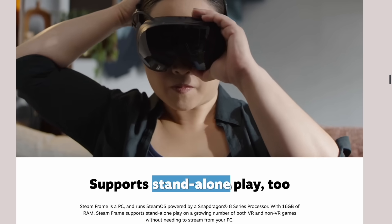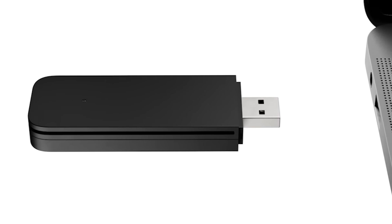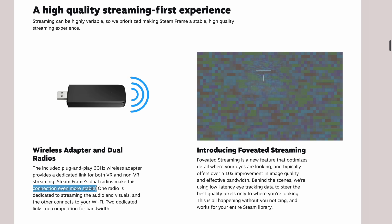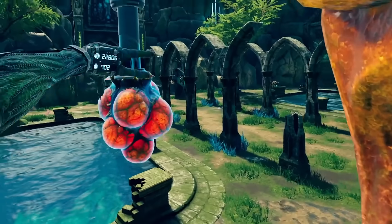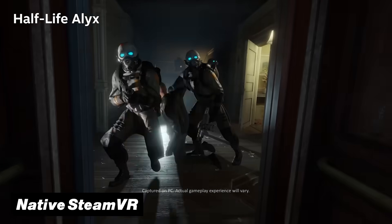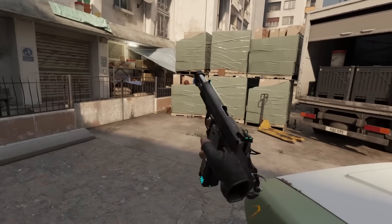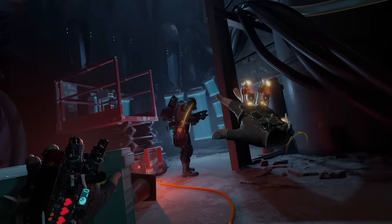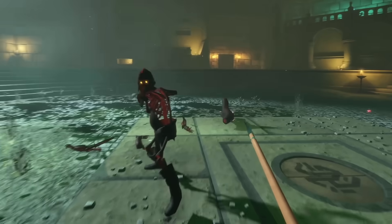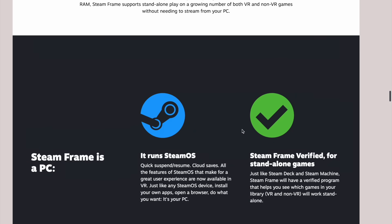While the SteamFrame is technically a standalone VR headset, its main focus is on playing PC VR and flat-screen games wirelessly using the included dongle, which gives you an advantage over the streaming delays you'd otherwise have on Quest 3. And for the very first time ever, it will also be possible to play SteamVR games natively — meaning you can download something like Half-Life Alyx onto your device and play it from start to finish without needing any gaming PC at all, though developers may need to lower the graphics to keep things running smoothly. Valve also showed off a 'SteamFrame Verified' icon so you can know if a game works in standalone mode.